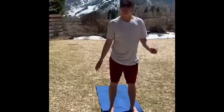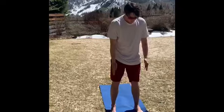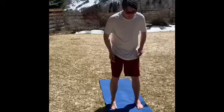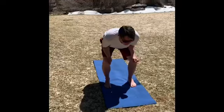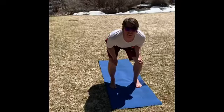This is called the downhill skier. You're gonna take your forearms, you're gonna want your feet about hip length apart and squat down like you're skiing down the mountain and have your forearms right on your legs. Try and hold that for about 15-20 seconds.